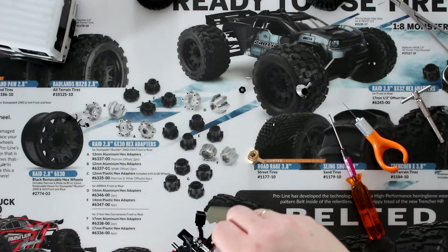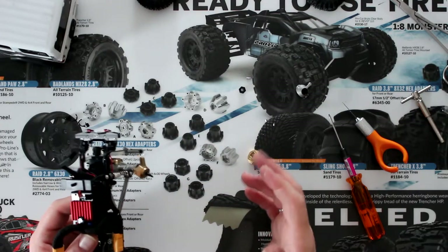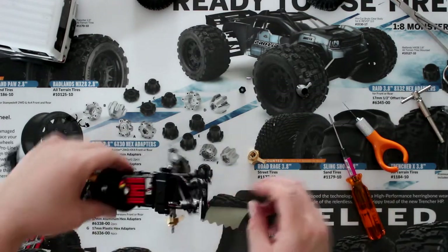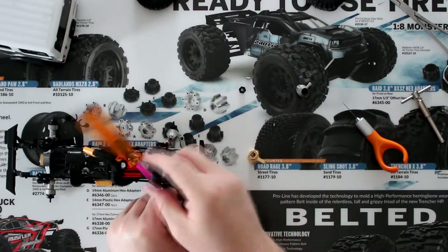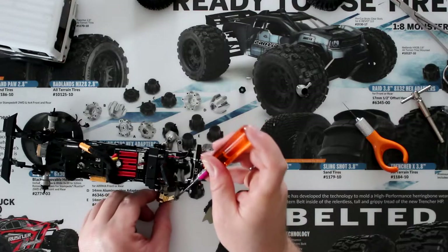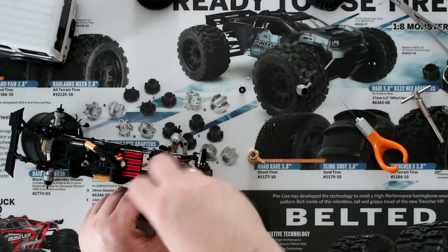It's so small compared to what I'm used to. I usually work on 1/10 scale and 1/8 scale, so this is weird. Now I'm going to reattach my steering link — if I don't drop my screwdriver — and then we're going to do the other side.